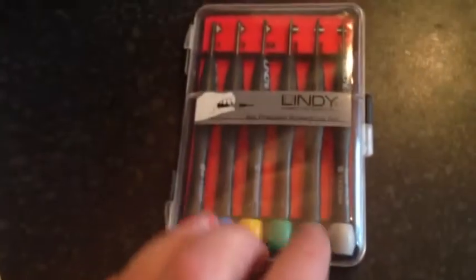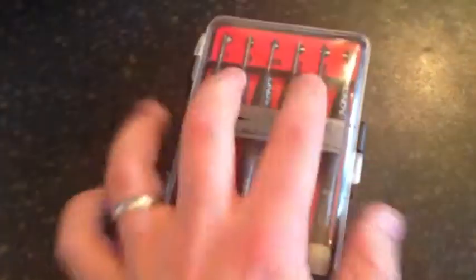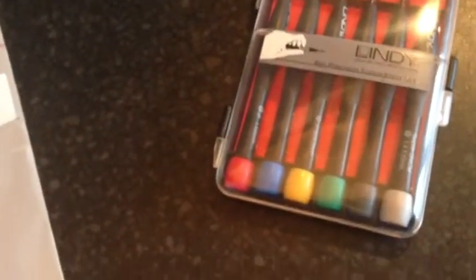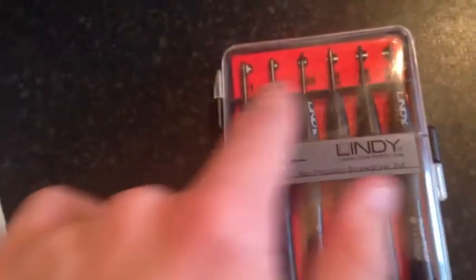The other thing I really like about this set is it does come in this handy pocket-size container. It keeps them all together so you're not going to be losing them. They are a lot smaller than your average screwdriver so they could be quite easy to lose, but because you keep them in this handy set it's quite good. You've also got the measurements going along the top, which is quite good.